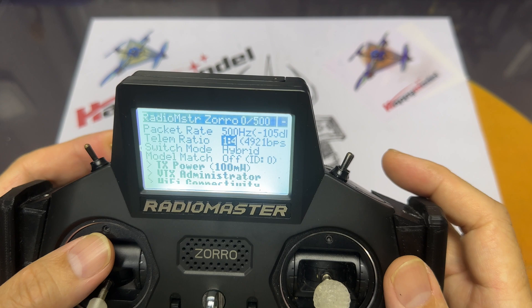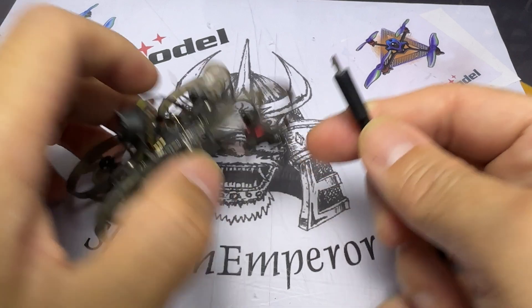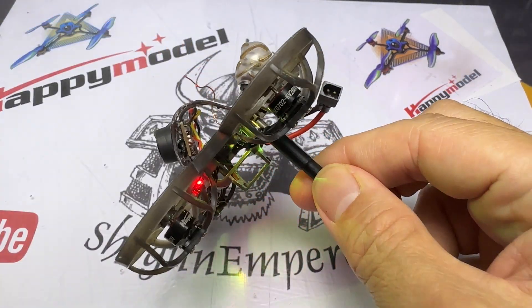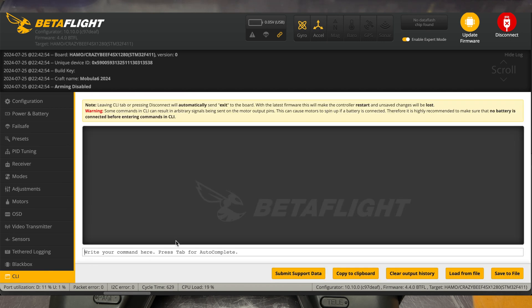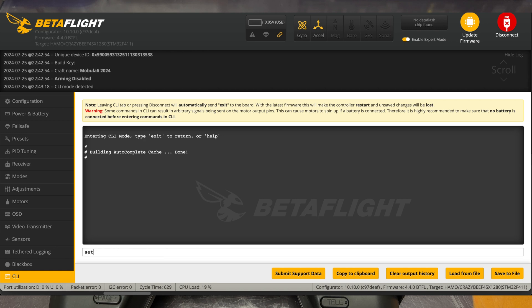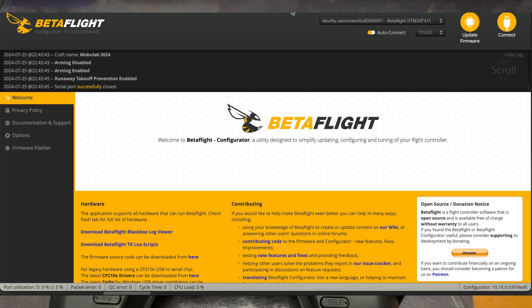Next, go to the drone itself. To ensure the quad is set to 500Hz, go into BetterFlight, open the CLI, and type: set expresslrs_rate_index = 0 for 500Hz. Sometimes when you type 'set expresslrs' a pop-up appears — just choose the relevant option, which is expresslrs_rate_index = 0 for 500Hz, 1 for 250Hz, 2 for 150Hz, and 3 for 50Hz.